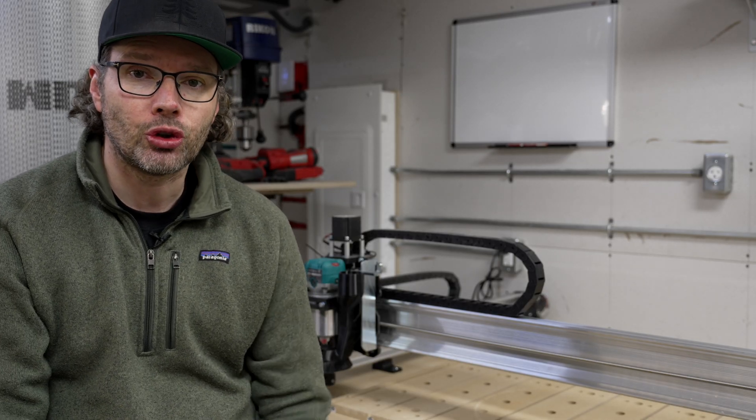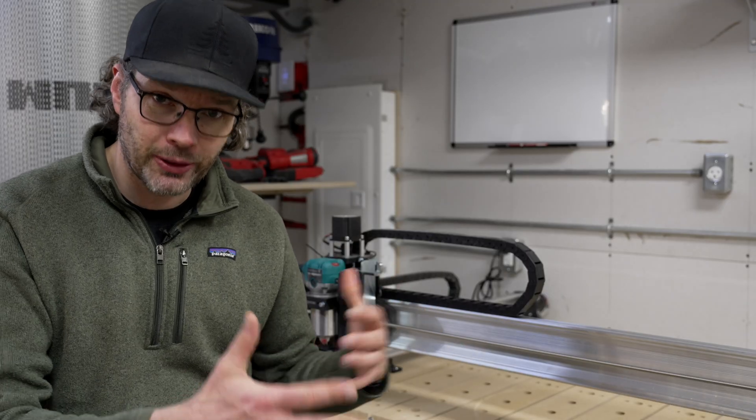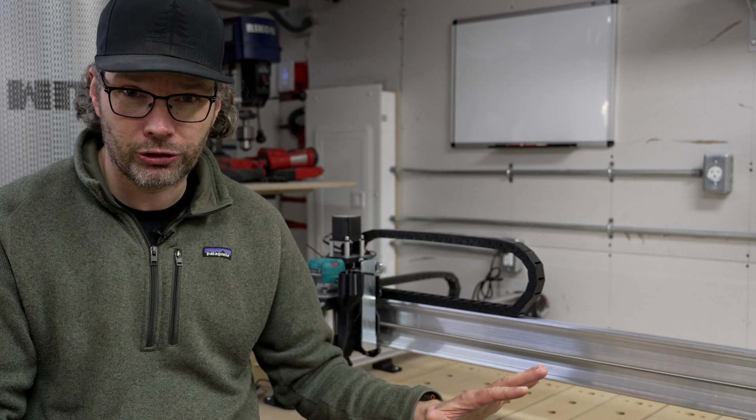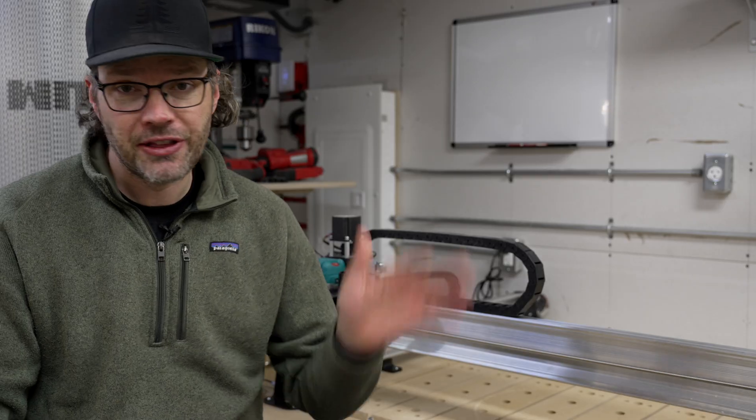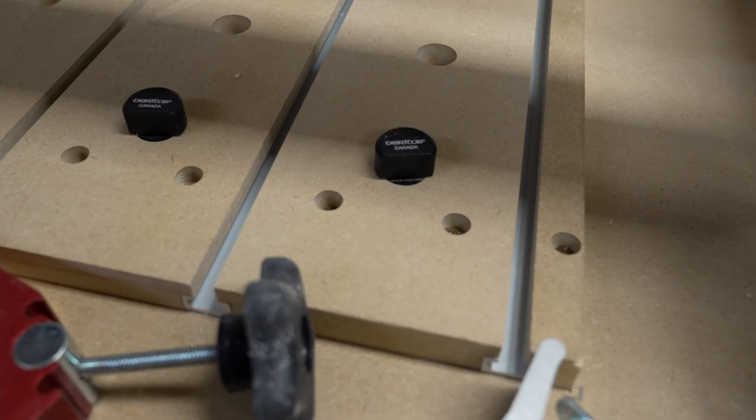My focus of this video is going to be to show you what I did and how I built a spoil board. The main goal I wanted to achieve is something I could spend the time to set up, resurface it a few times, and then replace the MDF. So that's what I've done here — use some T-track, use some dog holes, screw it down.